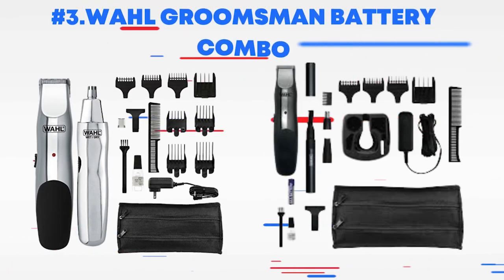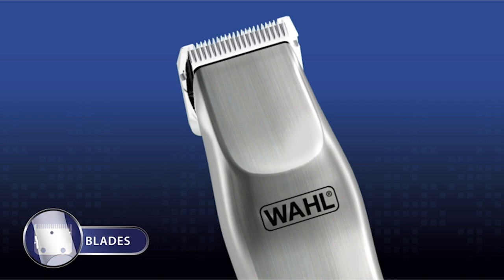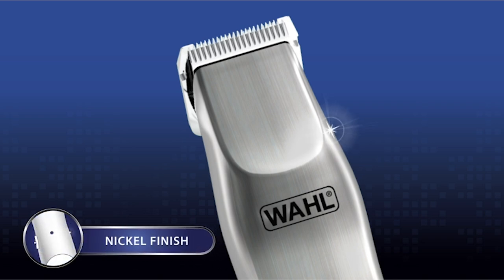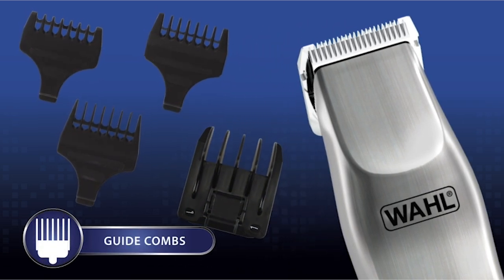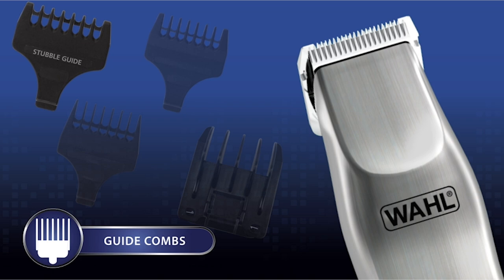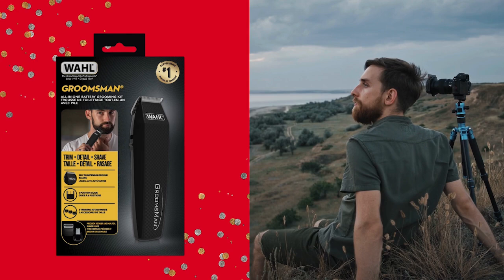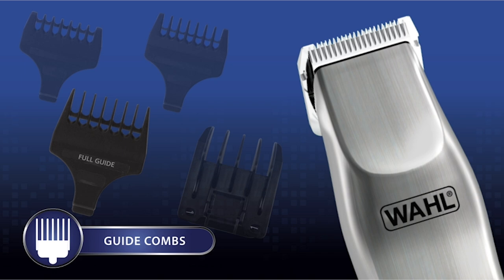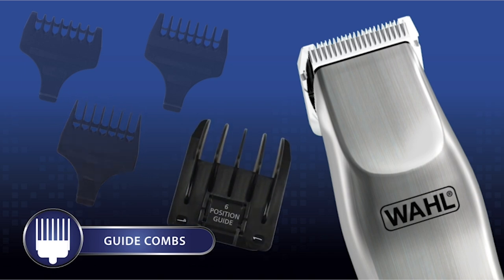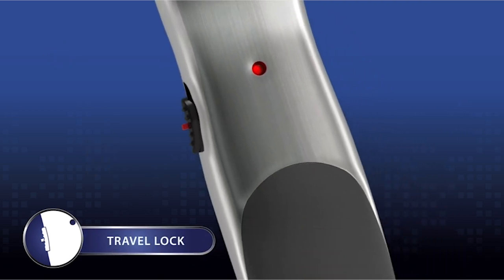Number three: Wall Grooms Man Battery Combo. The Wall Grooms Man Battery Combo is a reliable and convenient grooming kit designed for personal use, focusing on beard trimming and general grooming tasks. Battery-powered operation: the Grooms Man Battery Combo operates on AA batteries, offering cordless convenience without the need for regular recharging, making it an excellent option for travel or on-the-go grooming. The trimmer is equipped with high-carbon, precision-ground blades that are self-sharpening, designed to stay sharp over time for consistent and effective trimming.